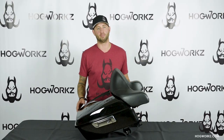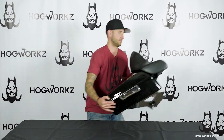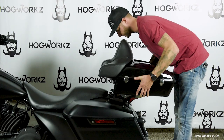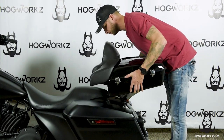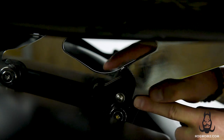Now that we have the Tour Pack mount mounted to the Tour Pack, it's time to install this bad boy on the bike. Install the Tour Pack mount on the front portion of the docking hardware. Now engage your quick detach clamps.